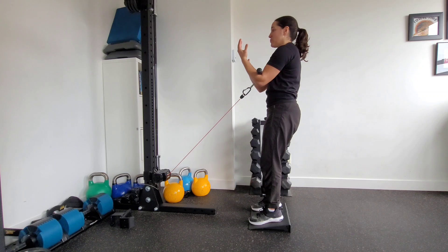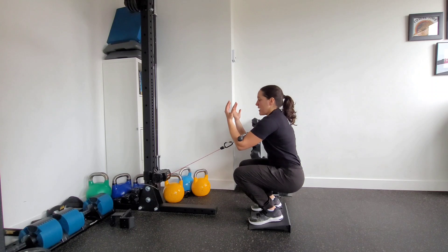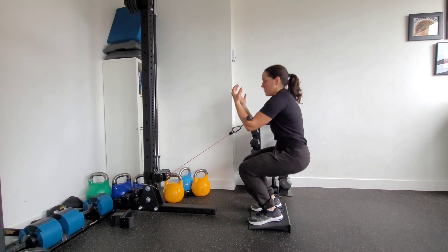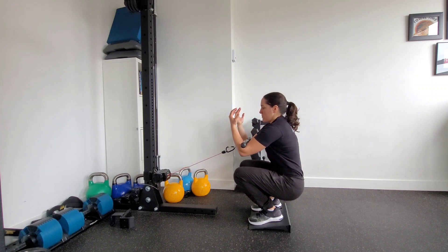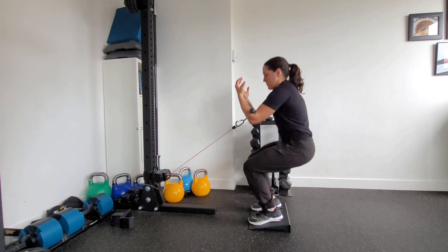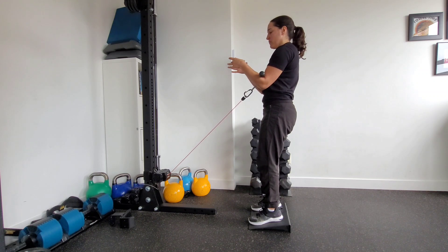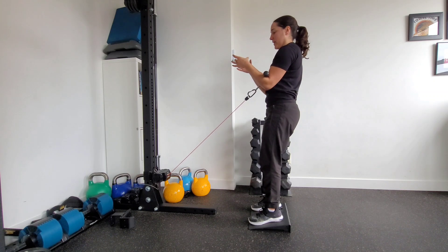This is a squat, so I'm going to lead with my knees — inhale on the way down as the knees go forward, exhale as I come up. Make sure to push through the heels as you come up. Notice too that my pelvis stays level the whole time. If my pelvis were a bowl of water, I'm not dumping it forward or excessively tucking under — keeping that stacked pelvis position throughout the movement.